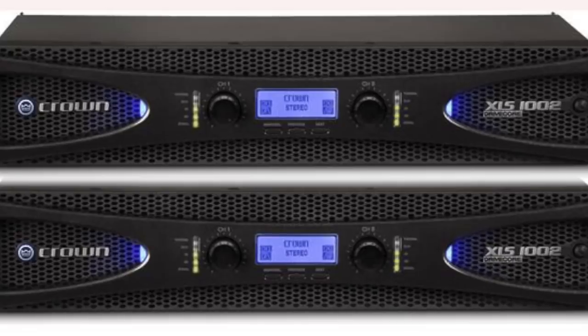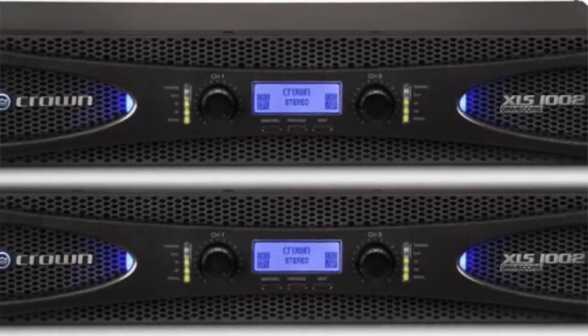I got mine — I actually bought a pair of them so I could run them as monoblocks — for $289 each. What they provide at that price point I think is rather incredible. So if you're interested in trying out the separates game, I think these amps are a good place to start. They might also be a good place to end, depending on your system.